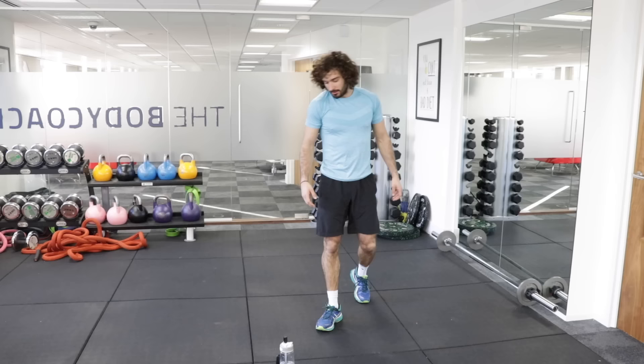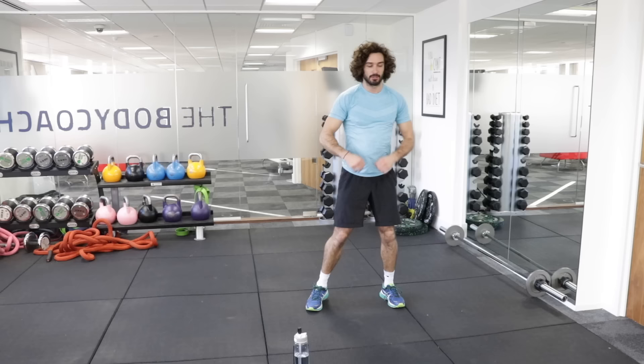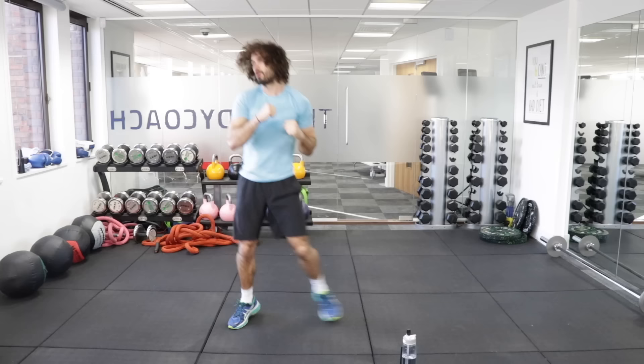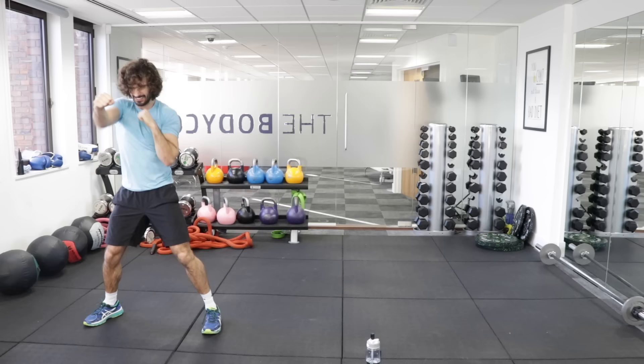Getting fit and confident, building you up — because this is level one, ground zero, ultimate beginner. You're going to really feel the benefits doing this. Power now — hit these hard. 10 punches, shuffle, and across — this is it, last set. Well done.